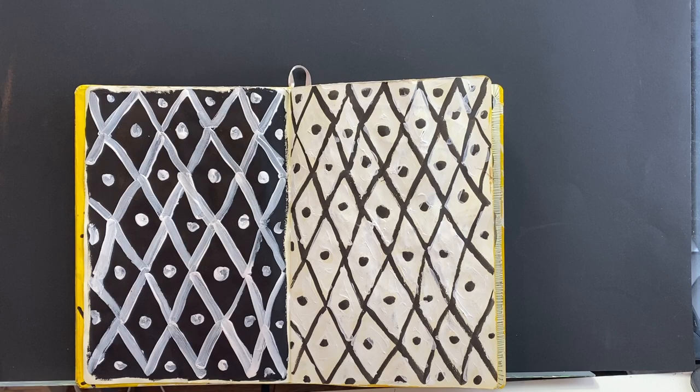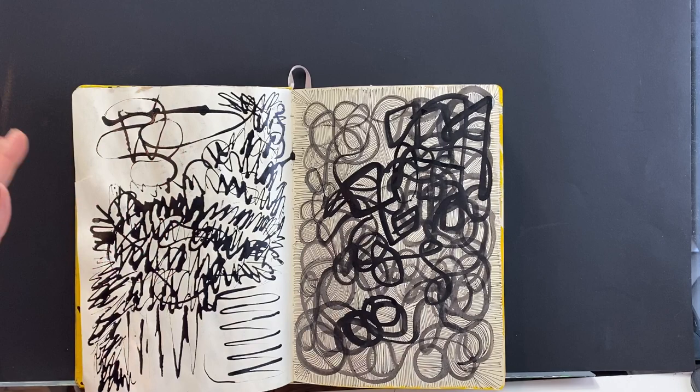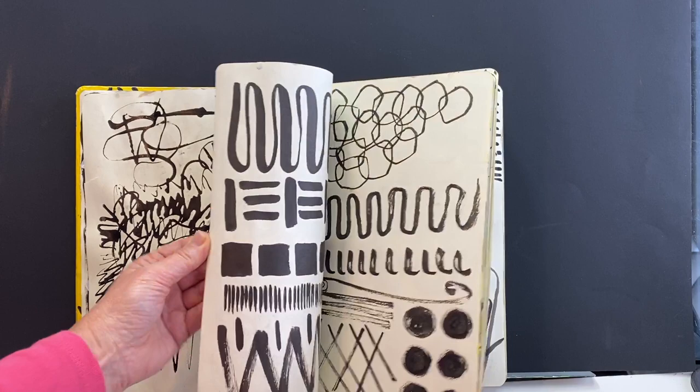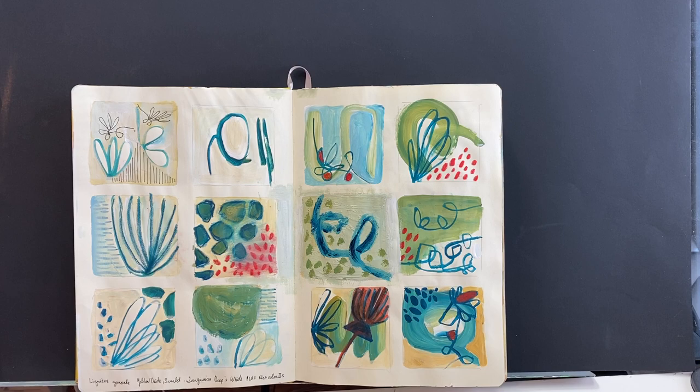Here were some experiments with some different dip pens and different lines. In the first few pages I was creating just some different mark-making exercises that I can use to photocopy and then put into some collage work. Here are some little abstracts that I started to do on a grid.